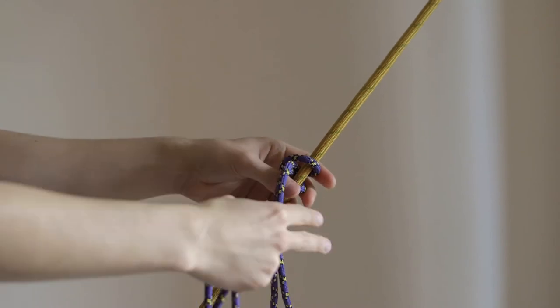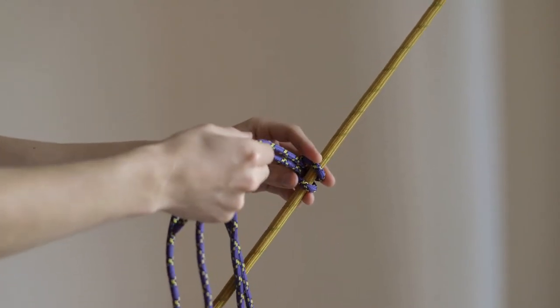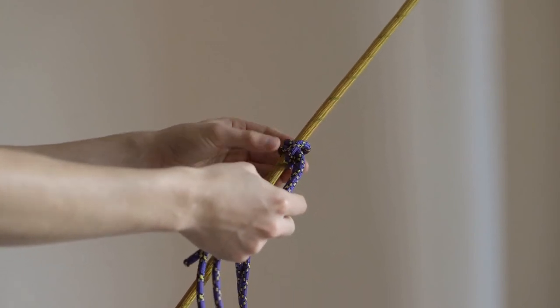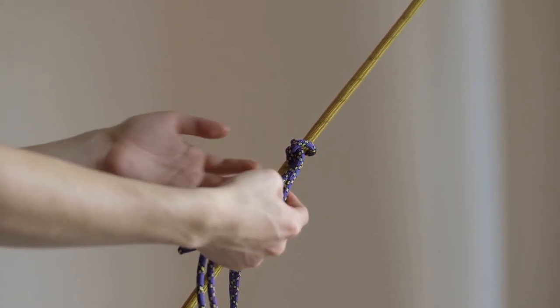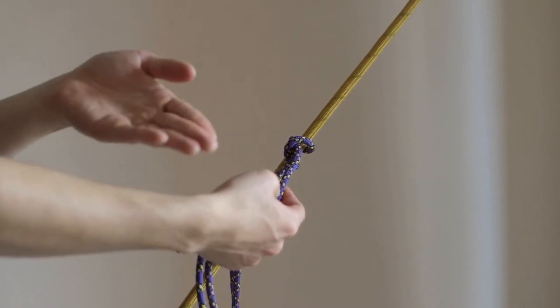And that is the girth hitch. It has so many different applications. It's such a quick and easy, secure way of attaching one thing to another. Most often people will, for example, girth hitch a sling to their belay loop and then attach themselves to a ground anchor.